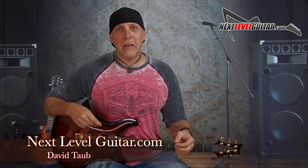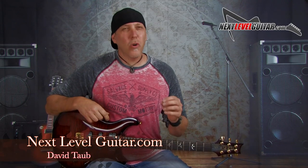Hey good people, how you doing? David Taub here, co-creator of NextLevelGuitar.com. Hope all is going well and I hope your guitar and musical journeys are going famously.